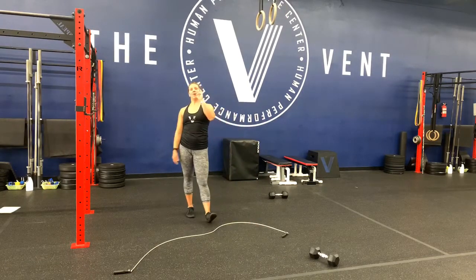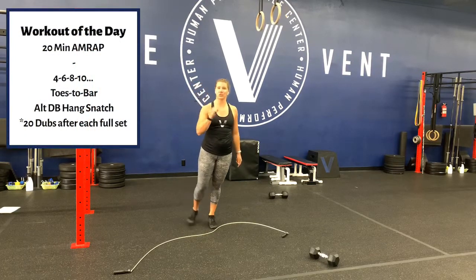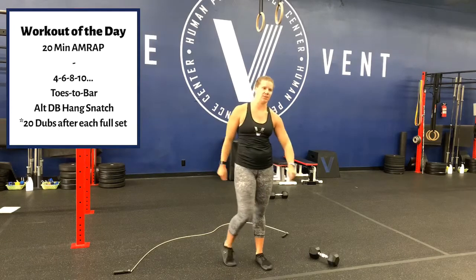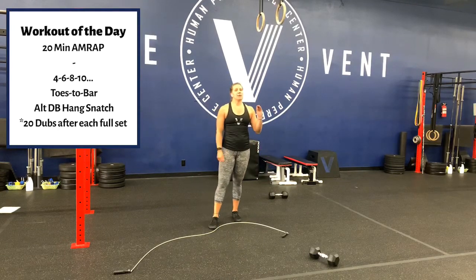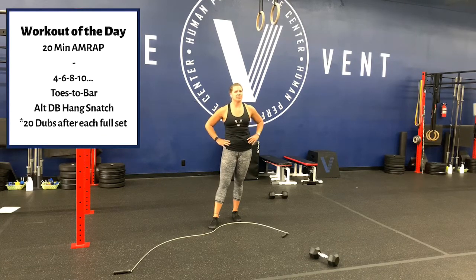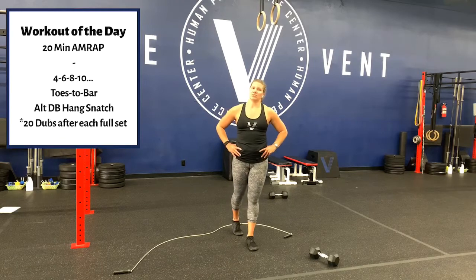Then we're going right into our workout — because the longer the workout, the shorter the warm-up. 20-minute AMRAP. The rep scheme is 4, 6, 8, 10 — don't ask me why they didn't start with 2, it's weird to start with 4. Then you go 12, 14, 16 — you get it. We've got toes to bar and alternating dumbbell hang snatch.